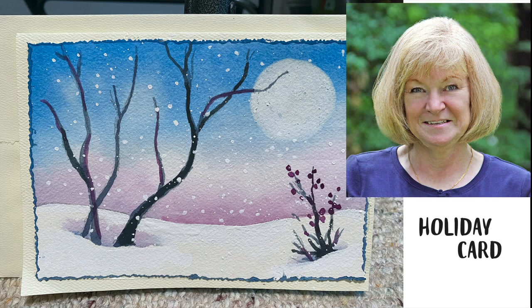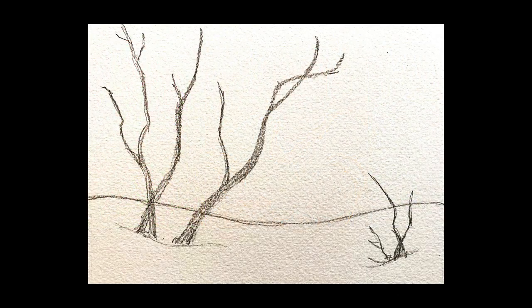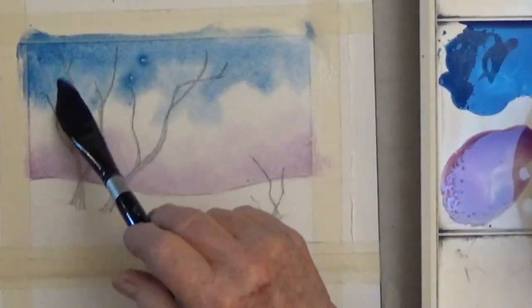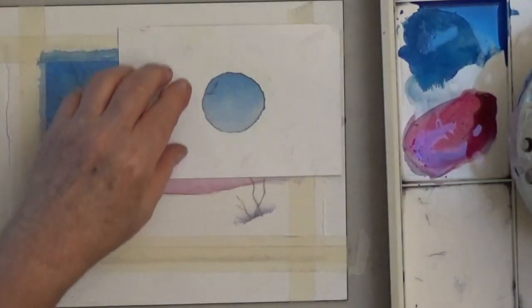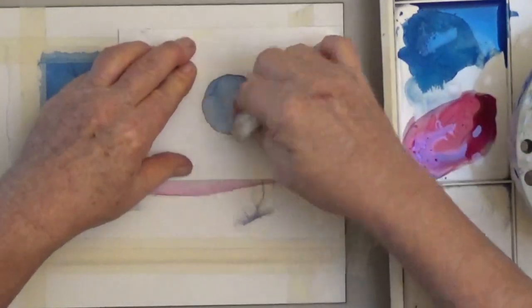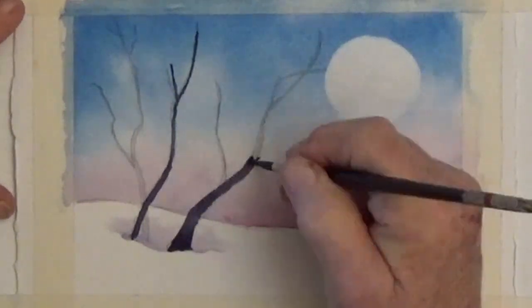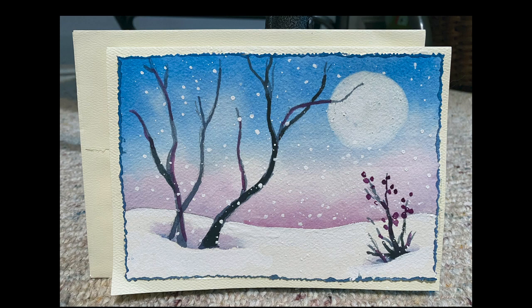Good morning! This is Deb Watson and today we're going to do a simple and easy watercolor card. We'll start with an outline which you can draw or trace, put in a wet-on-wet sky, do a little color at the bottom of the trees, use a stencil to lift out a moon with Mr. Clean's Magic Eraser, and paint the trees. I'm going to be giving you tips all along the way. Here's my finished painting — yours doesn't have to look exactly like mine, but I'm sure it will be great.